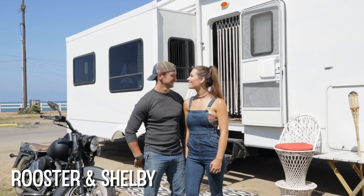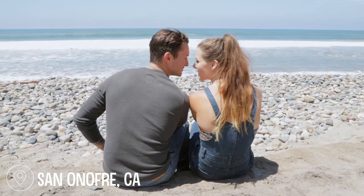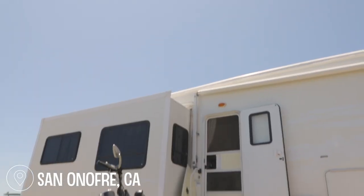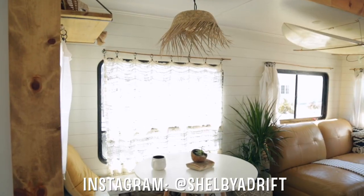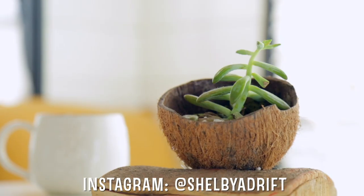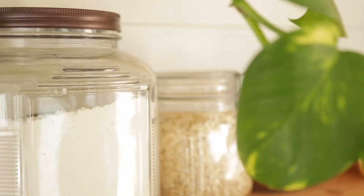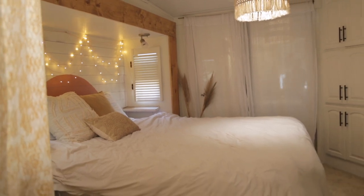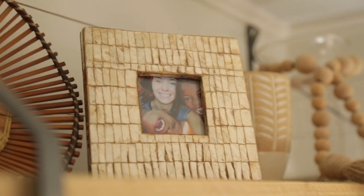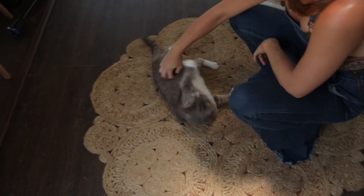I'm Shelby, this is my husband Rooster, and this is RV Louise. We're actually not really new to the tiny living game. We got married in 2015 and right away moved onto a boat that was actually smaller than the RV. So this for us feels more homey than some of the other places we've lived.